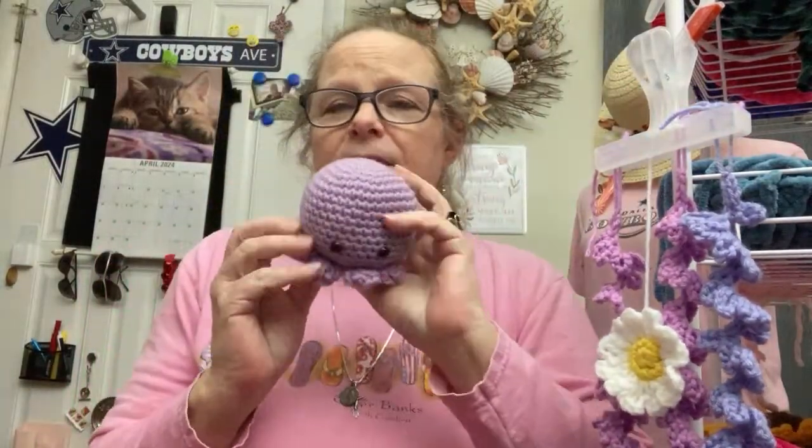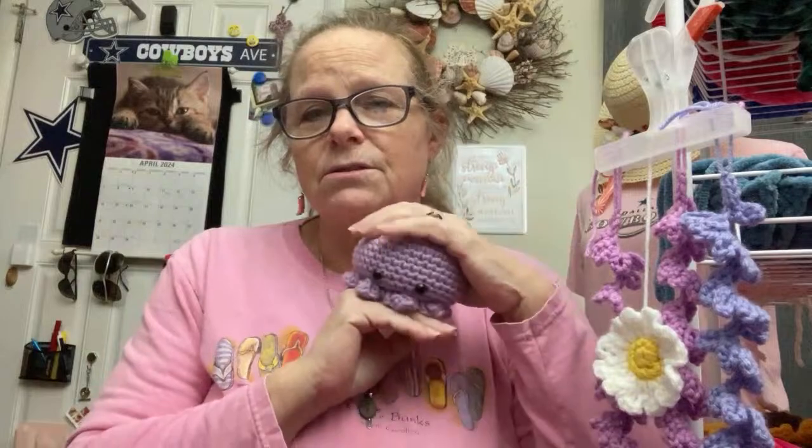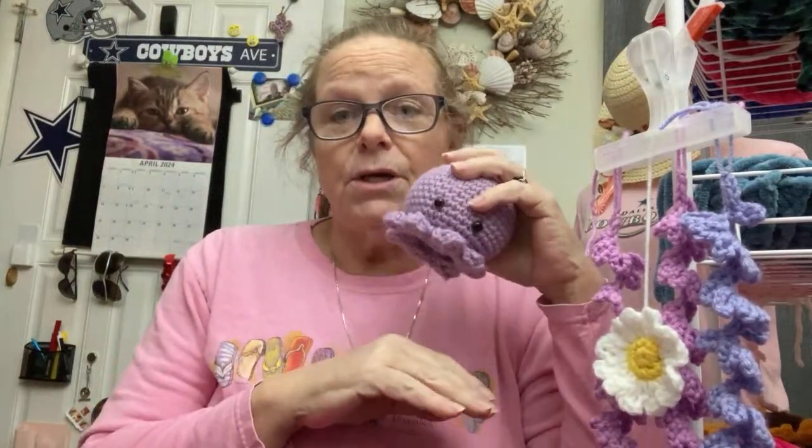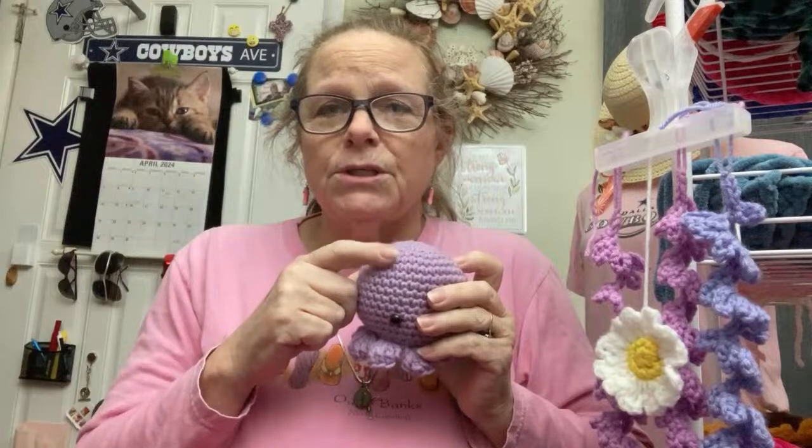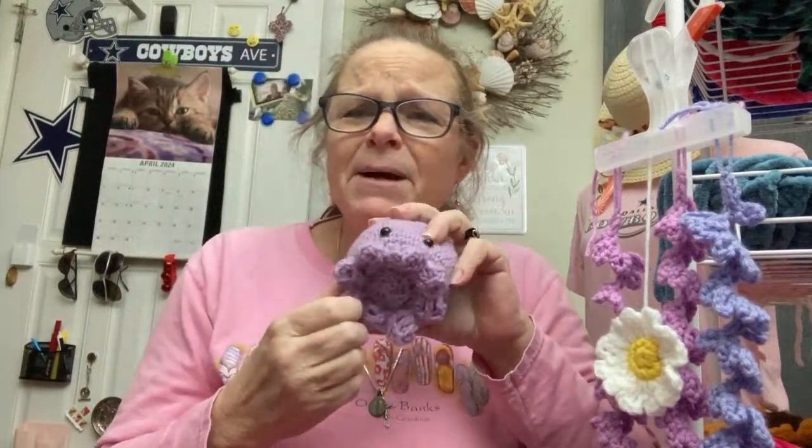I have done the Dabbling Hook's octo a few times — I love her octo. But I want to be able to put a bow or a small flower on the octo, and I think I might make a few with longer tentacles. Yes, I'm going to have some jellyfish. This is the octo, and there was a pattern for a crab too.